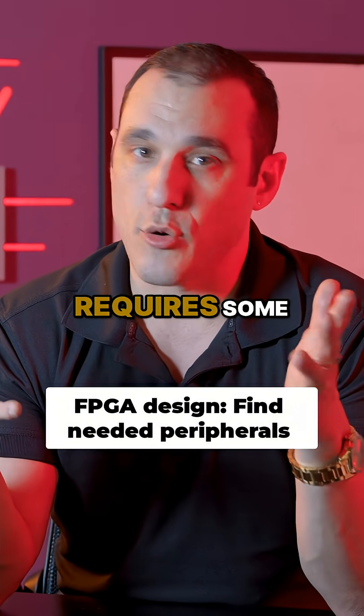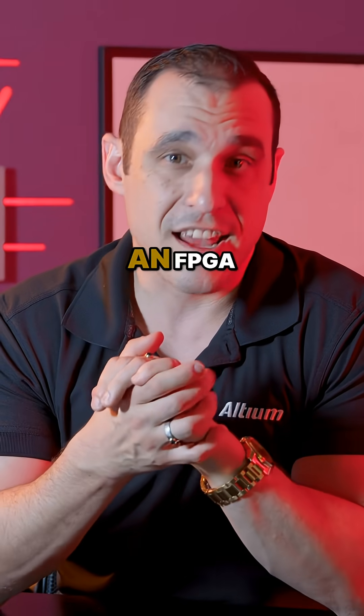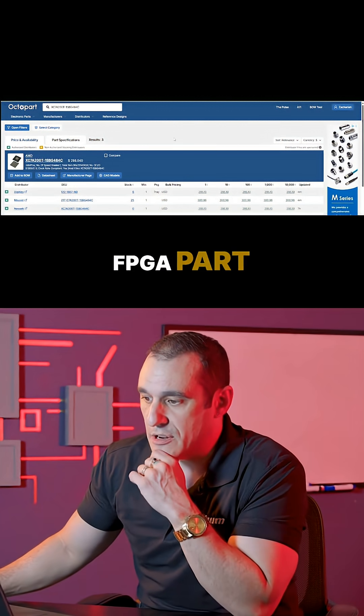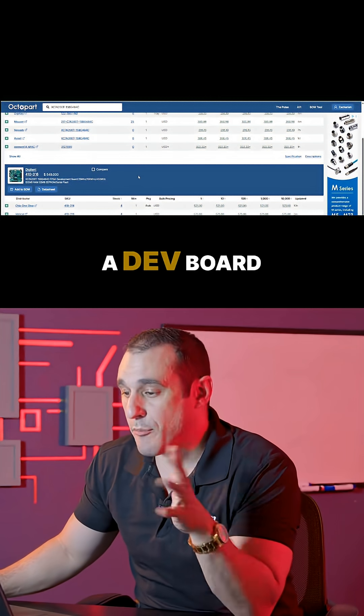What about a component that's more complex and requires some programming and a lot more peripherals, like, for example, an FPGA? Well, let's take a look at an example here on Octopart. Here we have a Xilinx FPGA part number that I'm searching for, and you can see here that there is a dev board available.